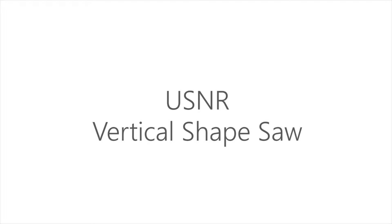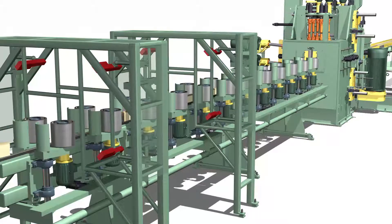The entire Vertical Shapesaw System, or VSS, requires only a single operator, from bucked logs to boards. Once the optimizer determines the best cutting solution, the system runs automatically.